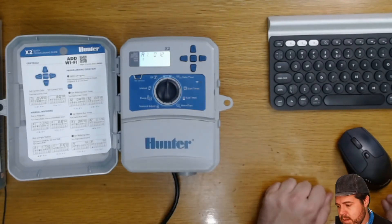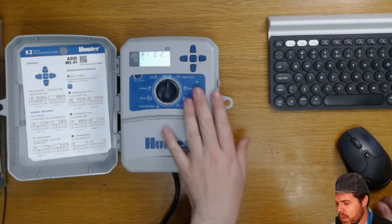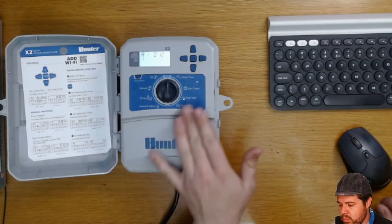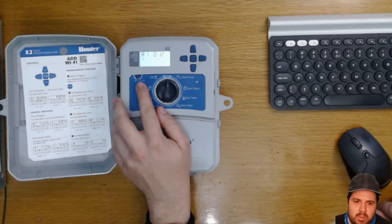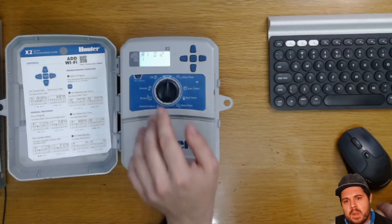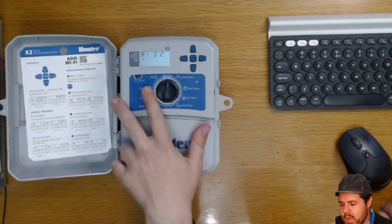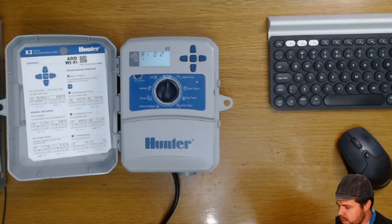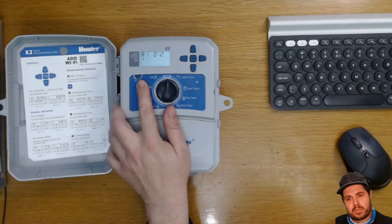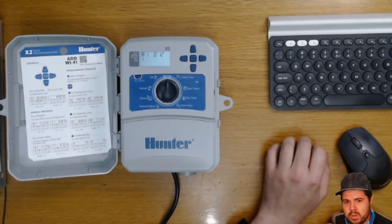That's pretty much the full functionality of the dial — we've run through all the major settings. The only thing really left to discuss is the little bypass switch: if you've got a Hunter Rain Clik sensor and you want the irrigation to operate even though it has rained, you set the switch to bypass. It will then bypass your rain sensor and irrigate even though the rain sensor is telling it not to water.